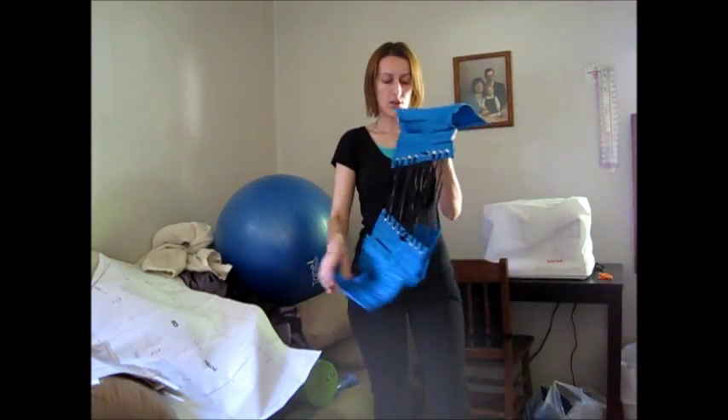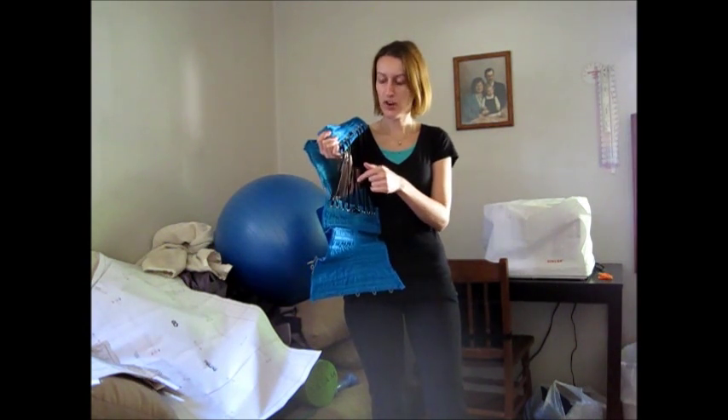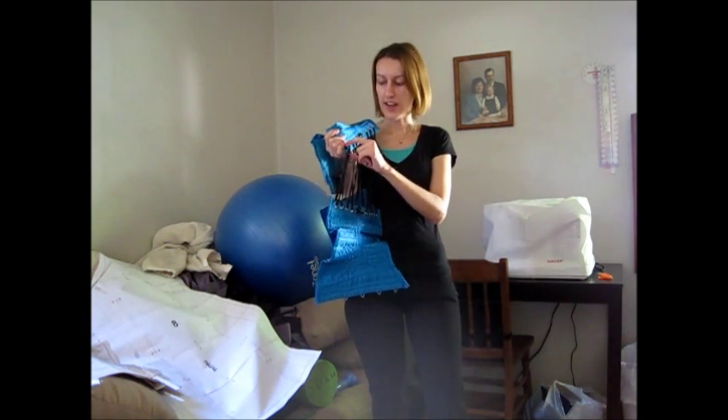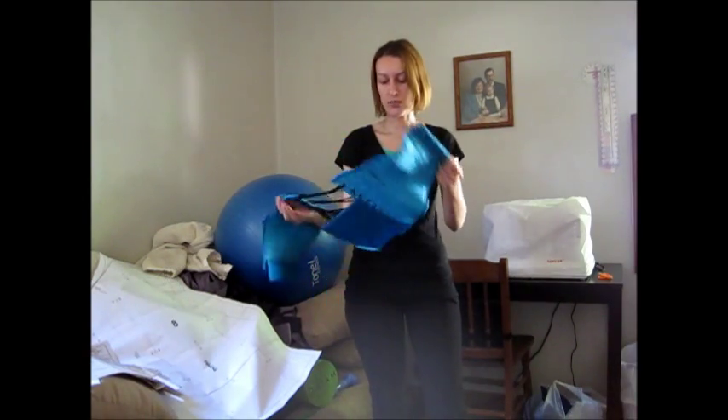So now I'm going to take it off and re-lace it, show you how it was re-laced, and see what happens. I took the laces, untied them at the bottom, and criss-crossed them — tied one to one side and the other to the other side. Let's just see how this works.